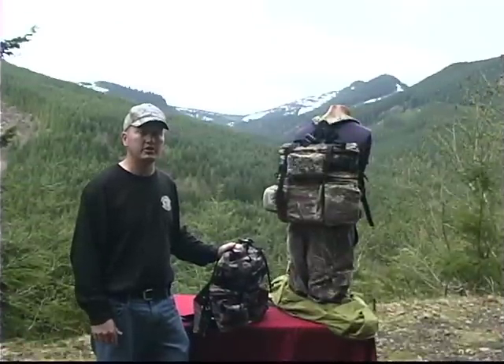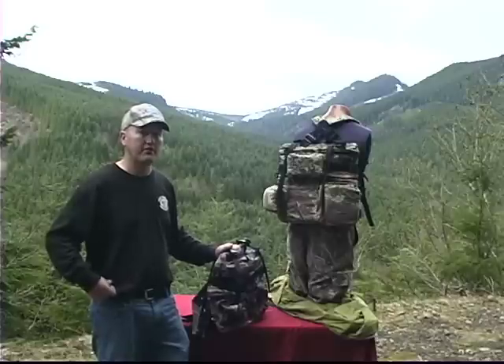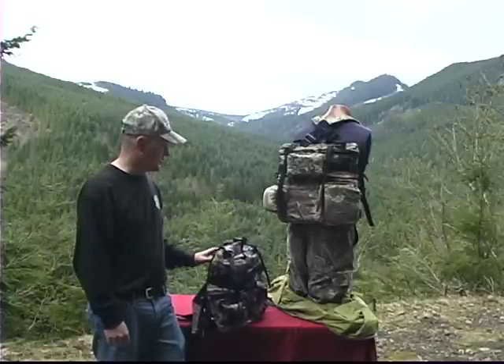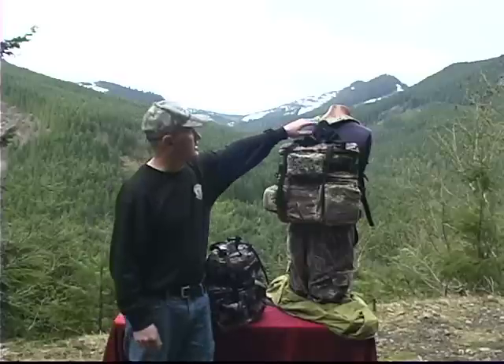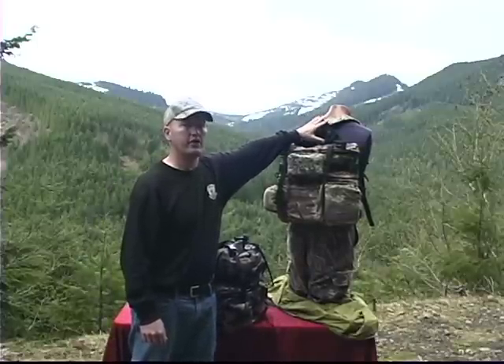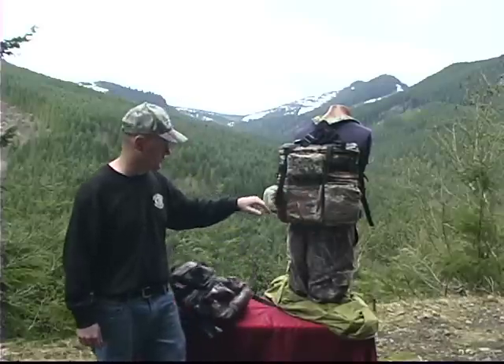I'm actually going to put this on so I can show you exactly how to fit this pack specifically so that it is riding where it should — lower down on your waist like a fanny pack rather than up on your shoulders like a conventional daypack. If you pull it up too high you can see this X pattern and it's going to be uncomfortable on your neck. You want to get it down low where it's supposed to be to keep the weight down low on your waist and keep it comfortable.